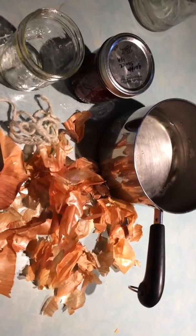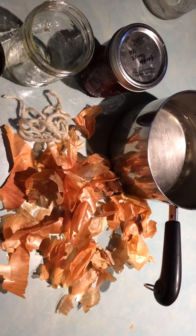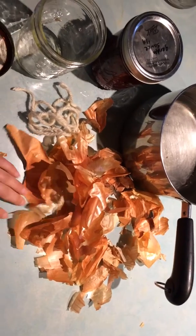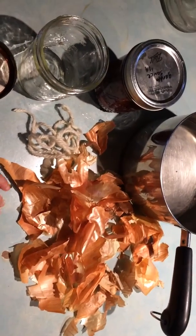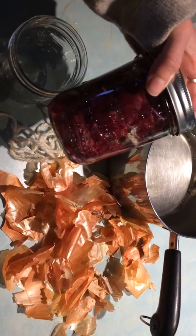So what you need is some collected onion skins. This is probably about a month's worth for my house, if I was collecting off every onion that was used. I have orange ones and purple ones and I'm separating them to see if I get a different color.